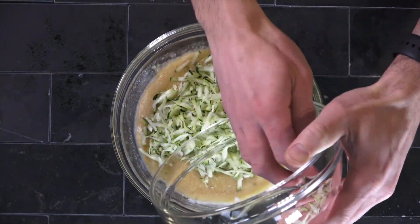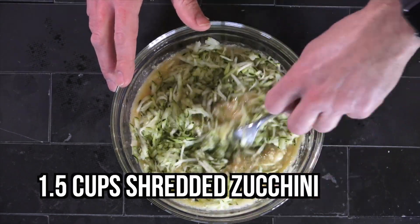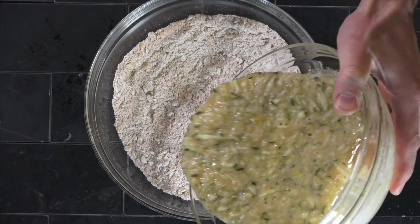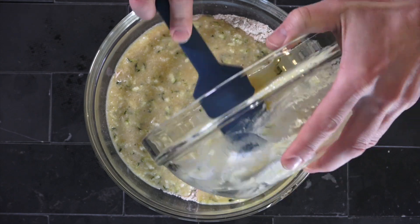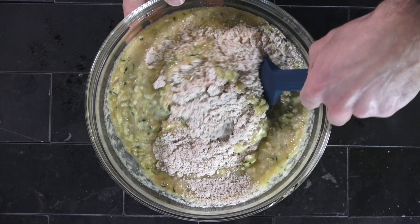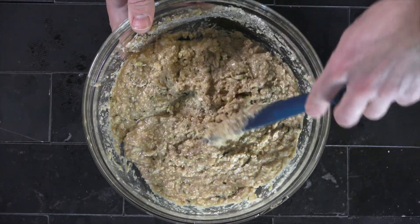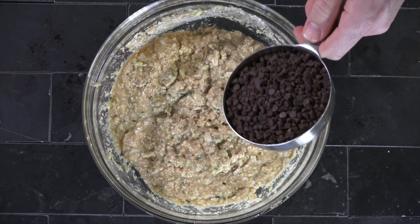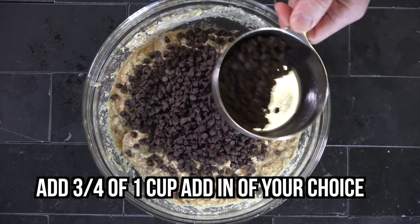Mix that all together, then put your zucchini in with your wet mixture, combine those things, and then slowly combine the wet mixture with your dry mixture. Full disclosure — I was never really into sweet zucchini bread. I've always been much more of a savory person, and then I realized I was basing that on an impression I had when I was 10, so I figured it's time to give it another shot.